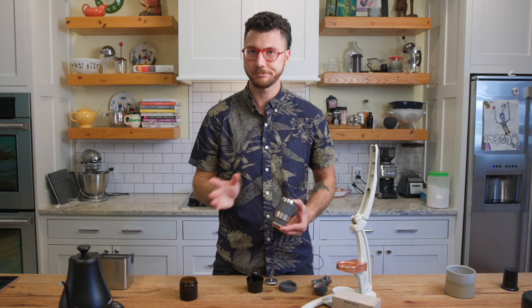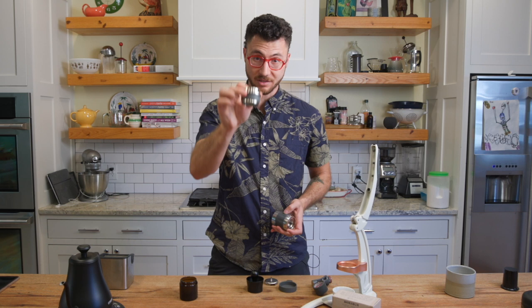First thing I'm going to do is take this thing apart. I've got what is essentially the portafilter right over here and the screen head. Let's separate that.